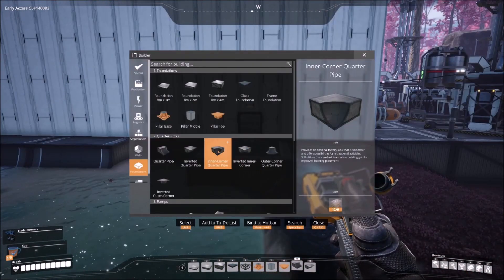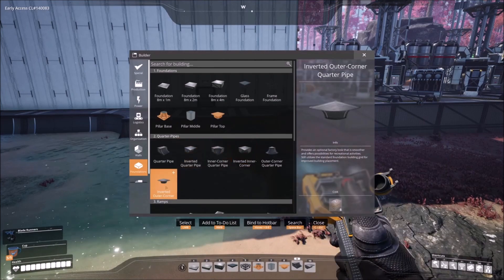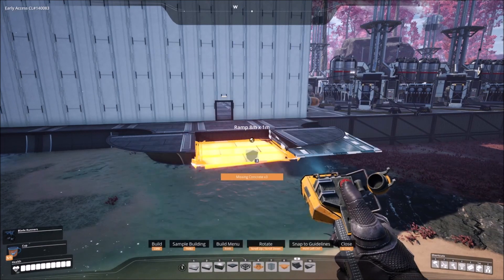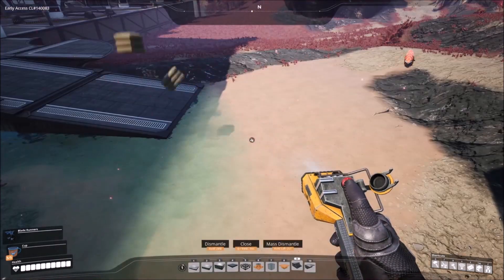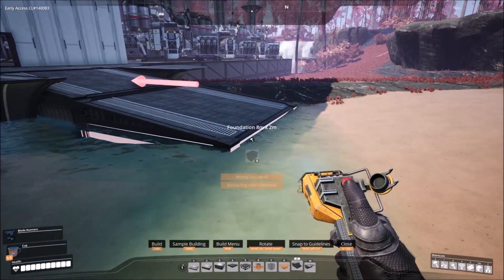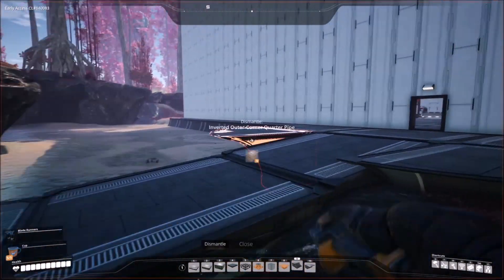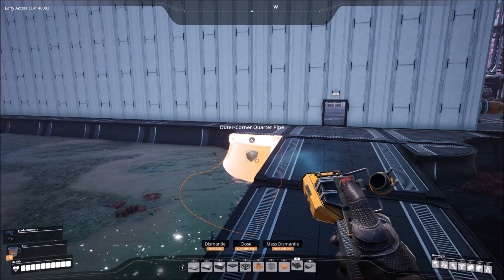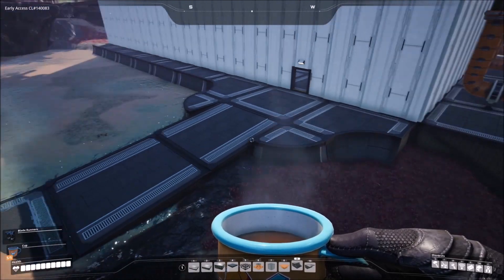Instead of connecting it straight to that foundation, I'm going to put the inner quarter pipes on there as well. Then I'll show you what I can do for the front with these inverted ones right here. I can go and take a ramp, put it out there and extend the ramp down — the smaller the ramp I use, the longer it can actually go. It actually adds a lot more to the entrance of the base than what was previously there. I can put a flat piece on here as well until it sinks right into the ground and it works perfectly. These sticking off the edges like that with the inverted look very nice, but you can also put the regular simple ones there too — it's personally your choice.